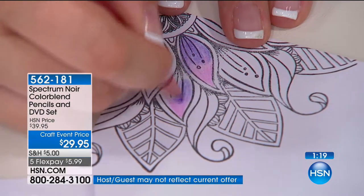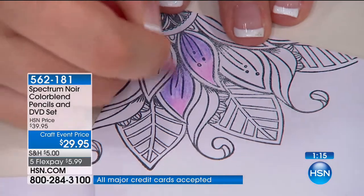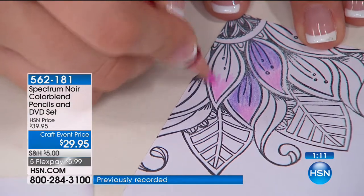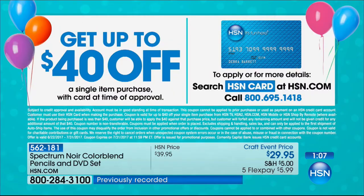If you were to purchase these separately, it's $54.85. It's under $40 today. And if you apply for an HSN card, all of these color blend pencils and the DVD set will be yours for free — you save $40 off your very first purchase when you apply for an HSN card. Get up to $40 off a single purchase, and this set is $40, so you'd save the entire thing.